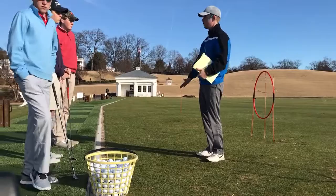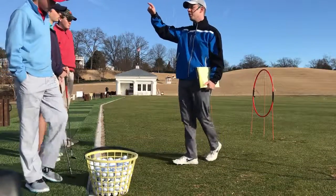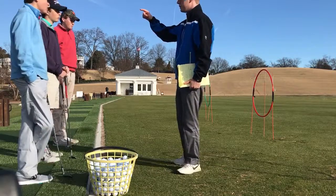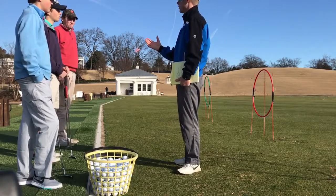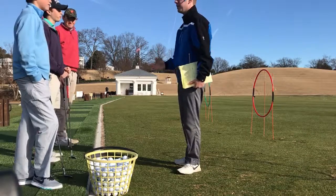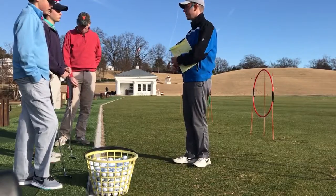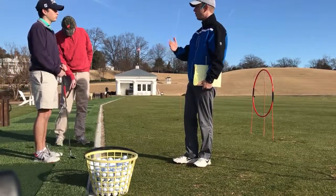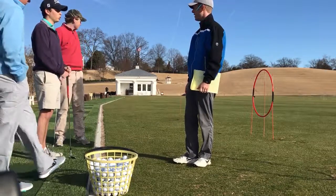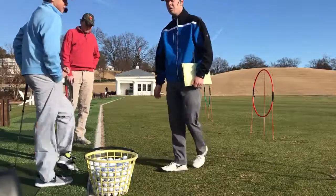We'll then transition to the bunker. We'll work on just the fundamentals — we'll get the ball out, but we'll also see if we can control what it does when it gets on the green. It's kind of advanced, but that'll be fun. And then we'll go into full swing — we'll go back to the mats and work on high, low, and curving our shots. Sound good? You guys got any questions? No. All right, awesome. Thanks for coming again.